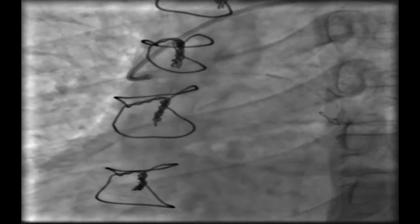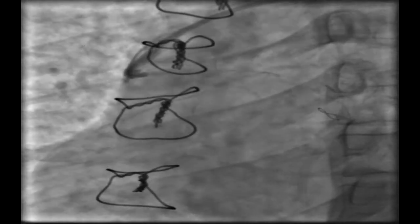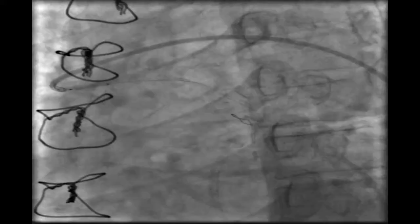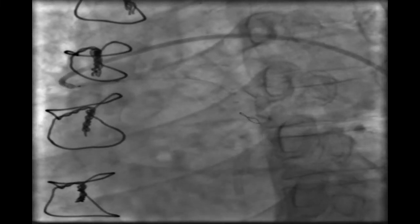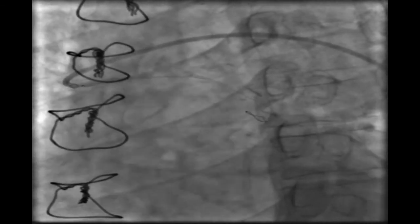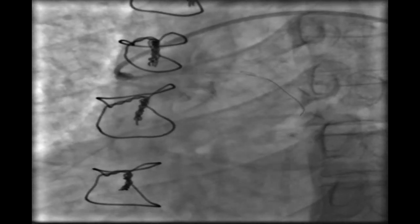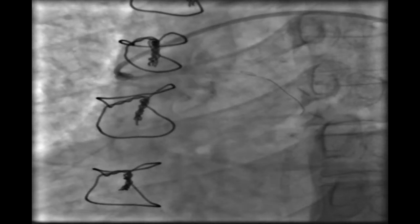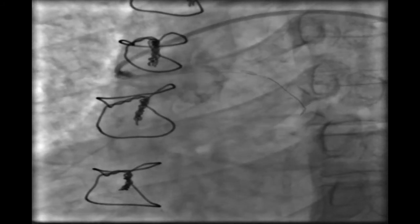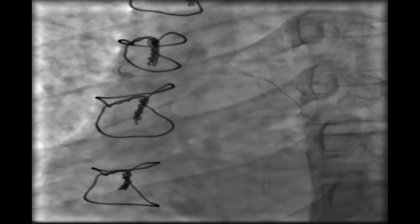Then we tried to open the saphenous graft that was occluded. We passed the wire — it passed easily. The PTCA balloon passed through the total occlusion and we inflated it at nominal pressure. But unfortunately, the graft did not open. We decided to leave the patient with this result and try maximum medical treatment, following up to see if he remained symptomatic.